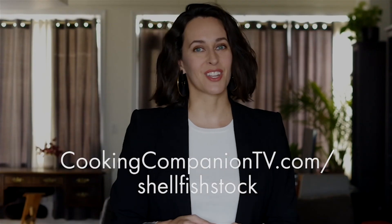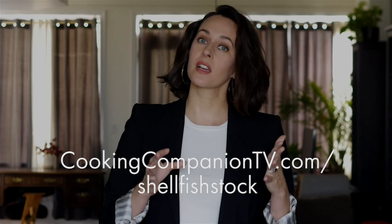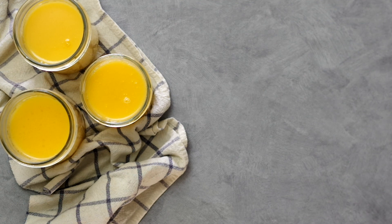That is it for this demo of shellfish stock. Get the ingredient list below or at cookingcompaniontv.com/shellfish-stock. Give this video a thumbs up if you like it, and subscribe to this channel for more demos just like this. I'm Jenna Edwards, thanks for watching.